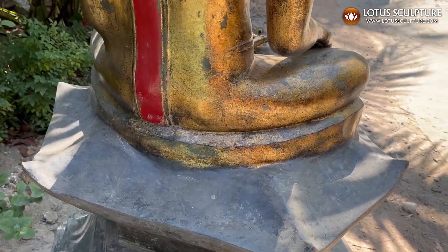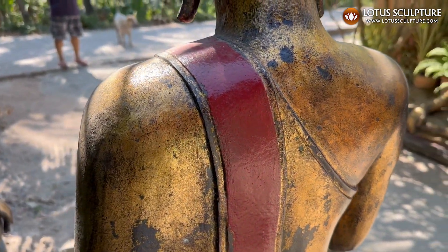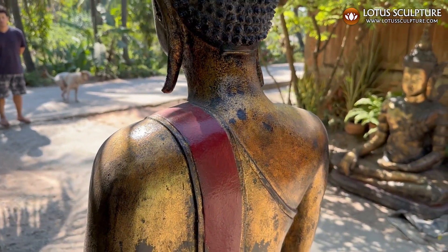You can see how the sash continues to the back with that red color. That's nice — it just makes the statue pop a little bit more.